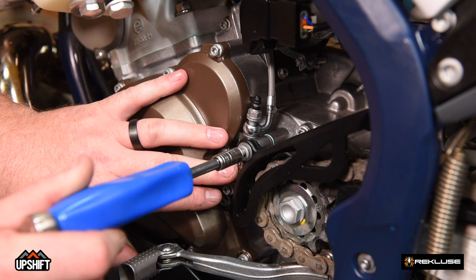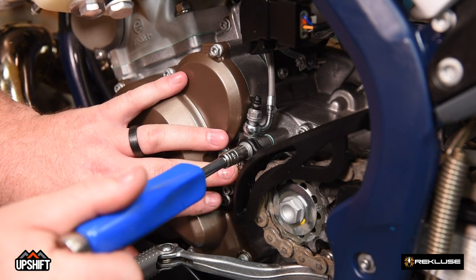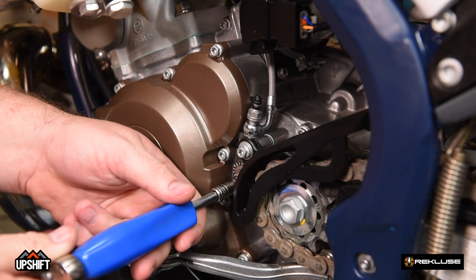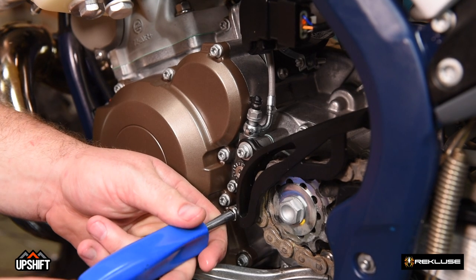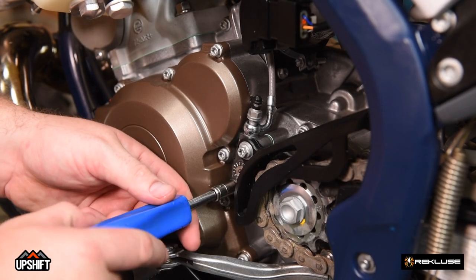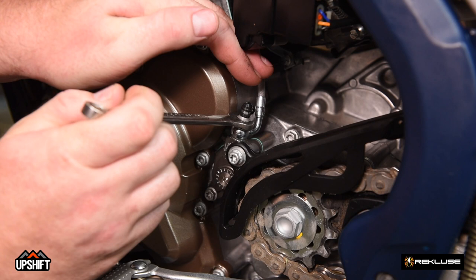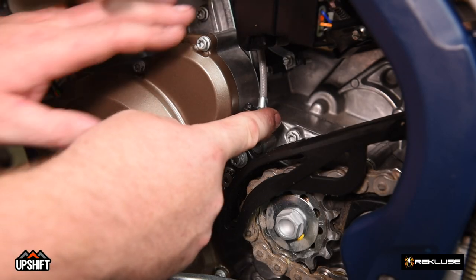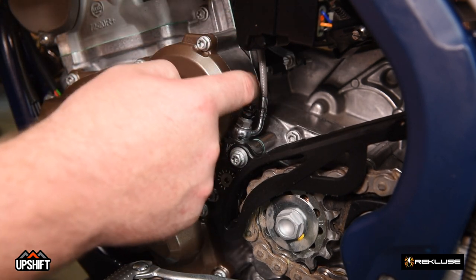Once the chain guard is in place, reinstall your OEM bolt and washer. With all three bolts installed, go ahead and start with a star pattern to bring it down evenly into the cases — just bring it down snug and then work your way down to the lower bolts. You may have to push the chain guard out of the way to gain access to the bottom bolt. Torque on these bolts is 10 newton meters or 7 inch-pounds. Now that our slave cylinder is mounted, go ahead and tighten down the banjo bolt on the clutch line, holding some pressure on the brake line to keep it out of harm's way from debris or a broken chain.